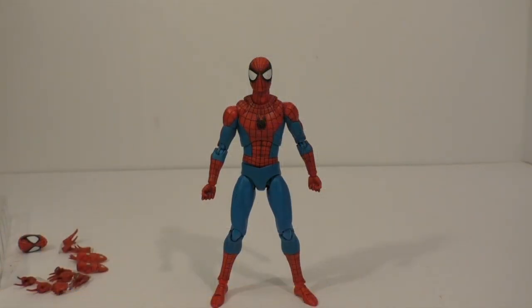I'm back and today we're going to take a look at the Mafex Spider-Man, Amazing Spider-Man, Mafex 185, classic costume version.